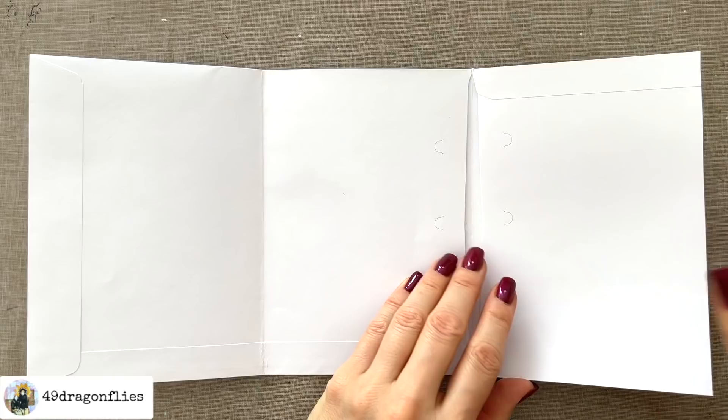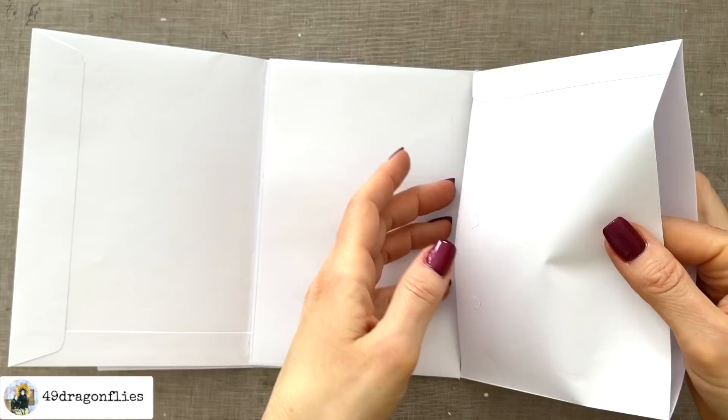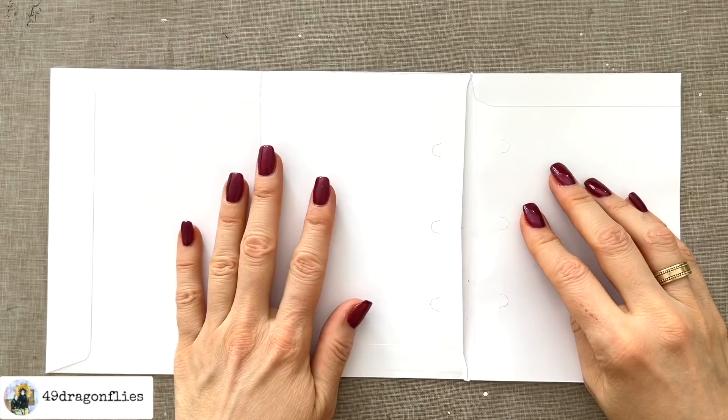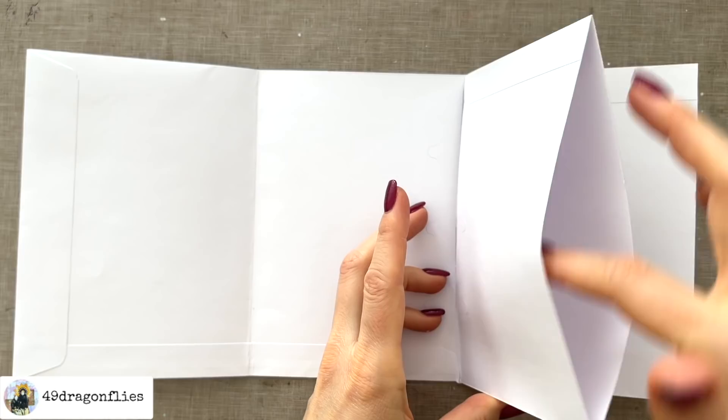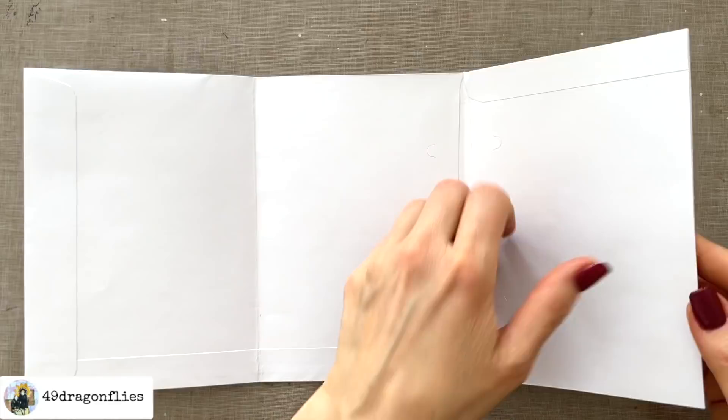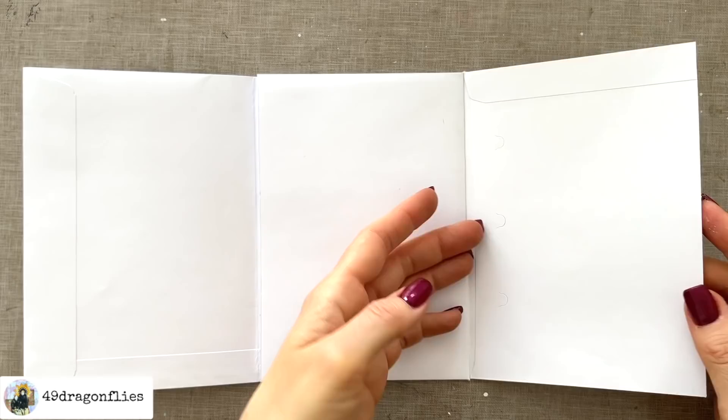So these two outer flaps are both sleeves. You can now decide how you want your pockets — or if you even want pockets. We have a pocket here. Now you can decide if you want another pocket here, but I think I want the pocket open from the outside. So I'm going to add some glue underneath here to close this off. So we have this pocket here, and here again I'm going to close this part off so that it stays open here.